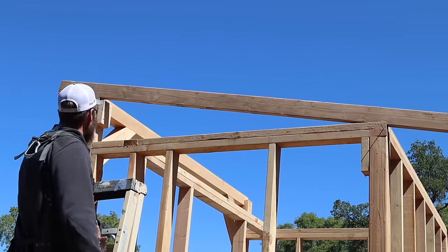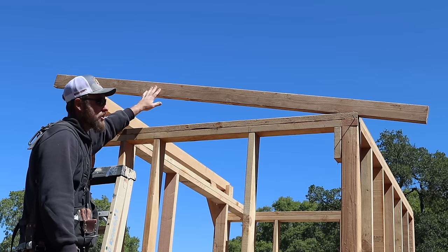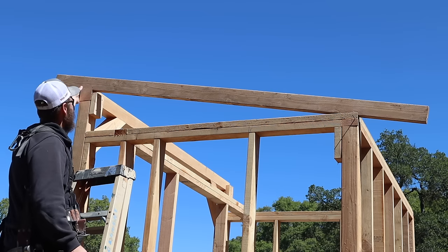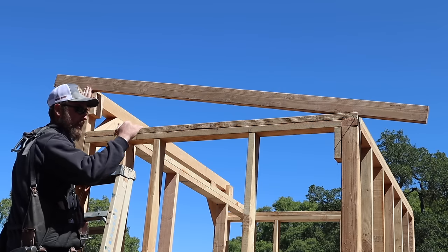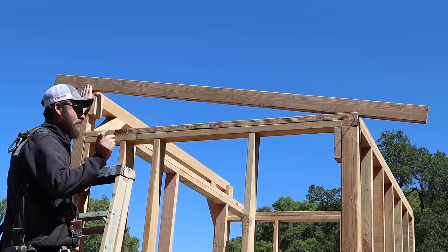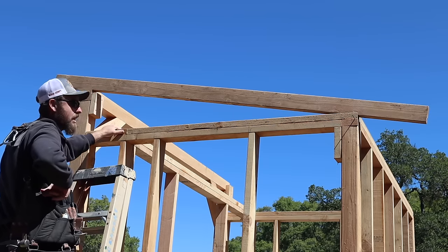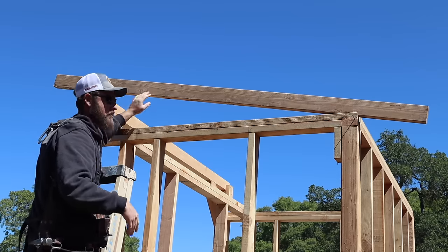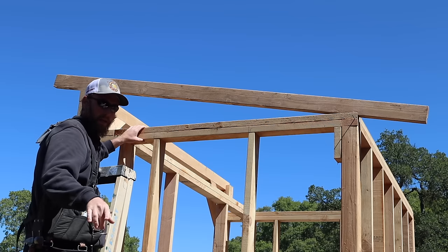I wanted to take this opportunity today to show you how to cut a roof. This style of roof is a lean-to — basically it's just got one side. Today we're gonna focus on the birds mouth area, which is where the joist lands and sits on the top plate or your wall. Here I've got a beam going through. This is just a sample piece I had to make sure all my cuts were gonna be good. If you do have that luxury, you could even use a piece of one-by or a piece of scrap — take that time and figure out your cuts before you start cutting into your new boards.